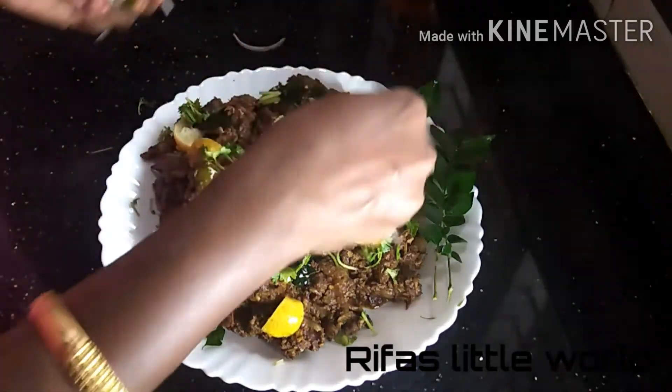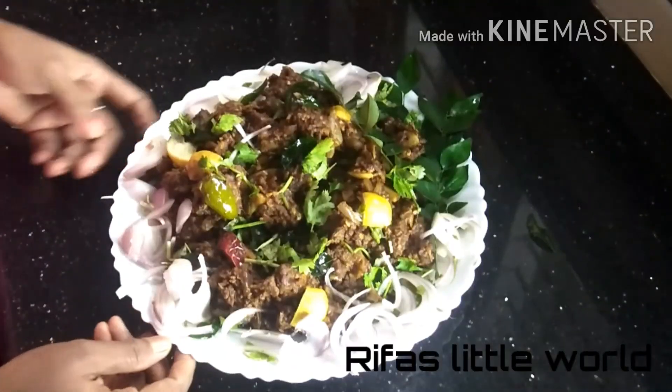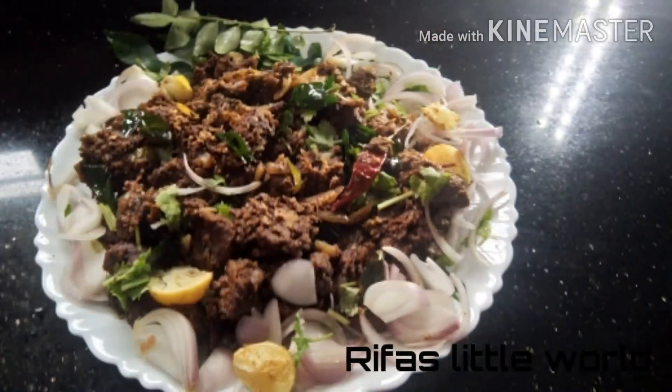It's good. Let's try this. Thanks for watching.